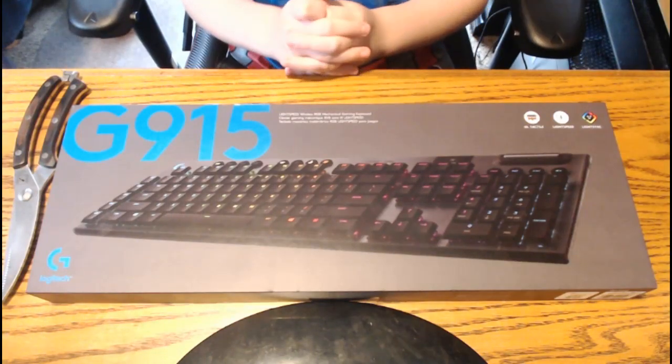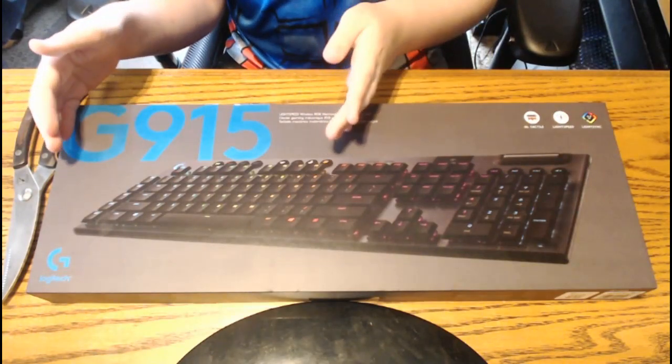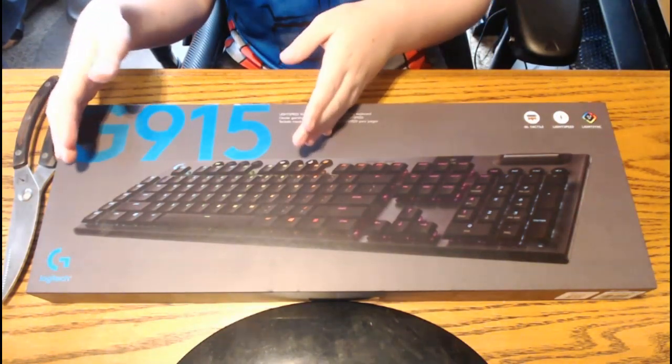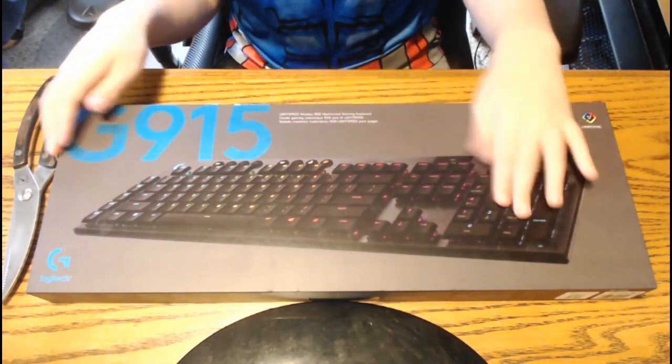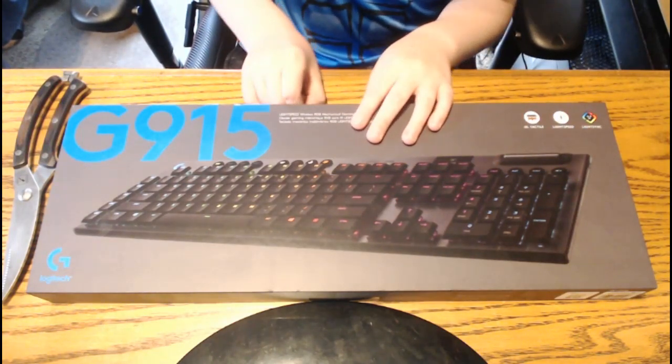Hello, today we are doing something different. We are opening the G915 Logitech Gaming Keyboard with the ten keys and it's tactile. Let's get into the opening.